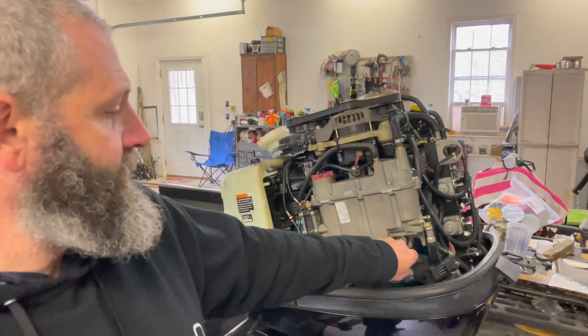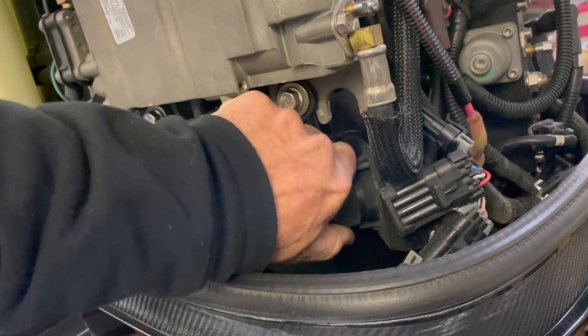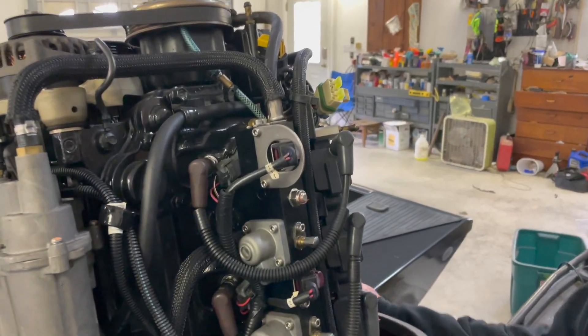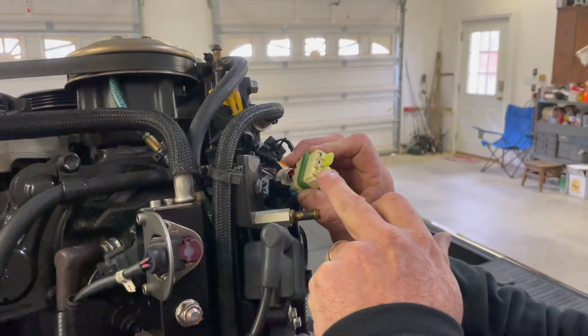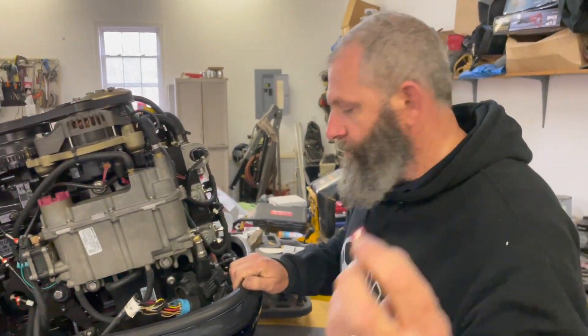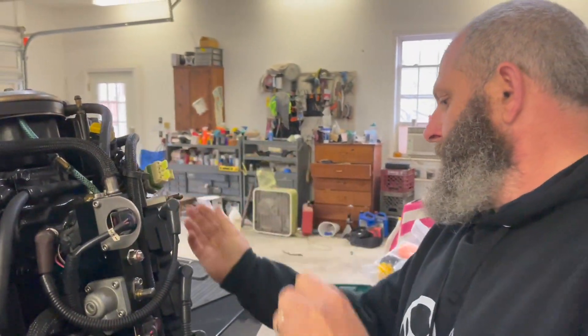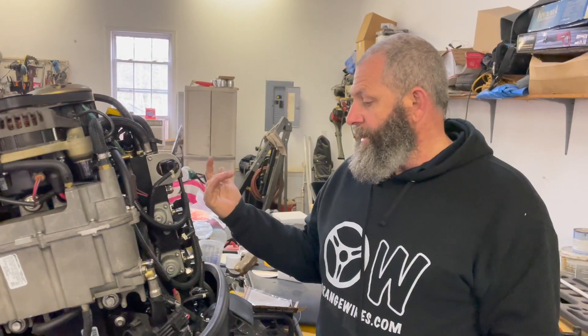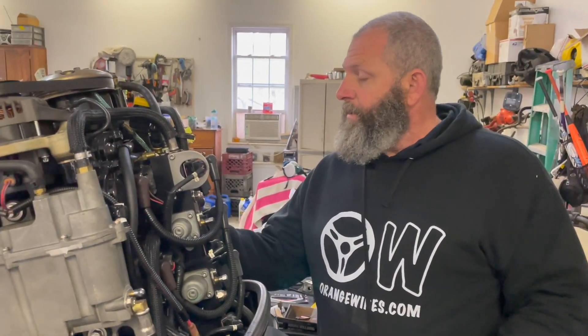We've been working like crazy on this boat and everything's been going really well. It's still snowing outside but we're inside nice and warm. We've been isolating this wire. What we found out is if we unhook this big connector here, we could get to our engine. We found this fuse box right here — it had a 15 amp fuse and it was blown. I didn't have a 15, so I put a 10 amp in. I hit the trim button and something strange happened — the engine started coming up and the starter engaged and blew my fuse.